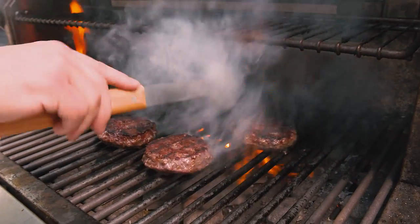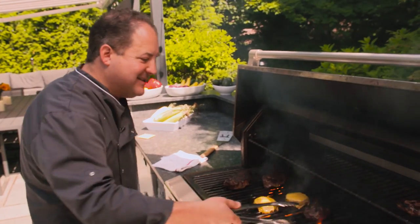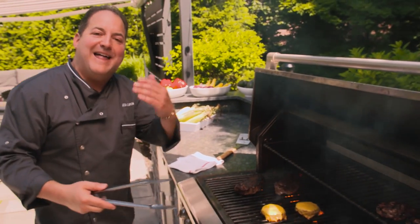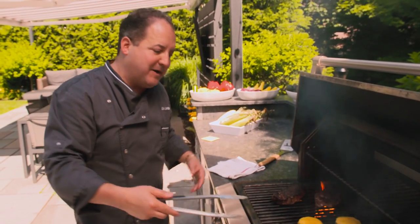As your burgers, steaks, chicken, and hotdogs start to finish, don't be afraid to utilize that top rack — that's why it's there. Let your meats finish resting up there and you don't have to worry about them flaming up.